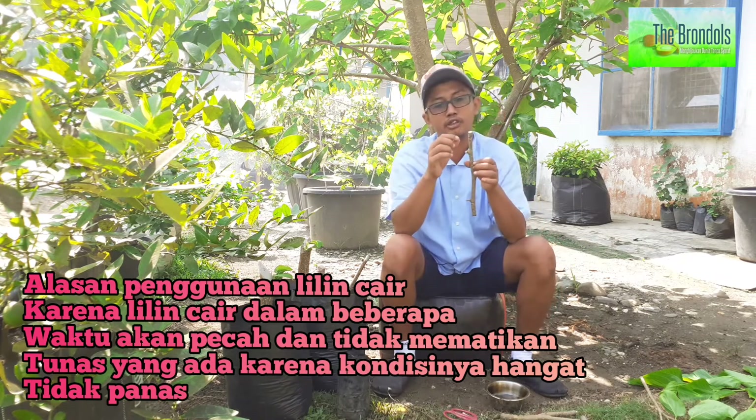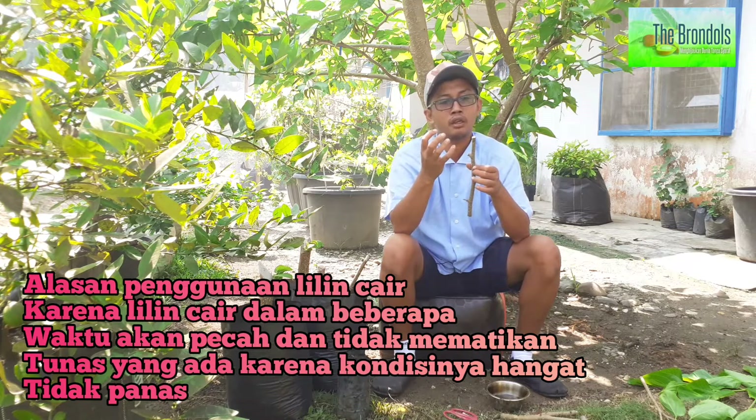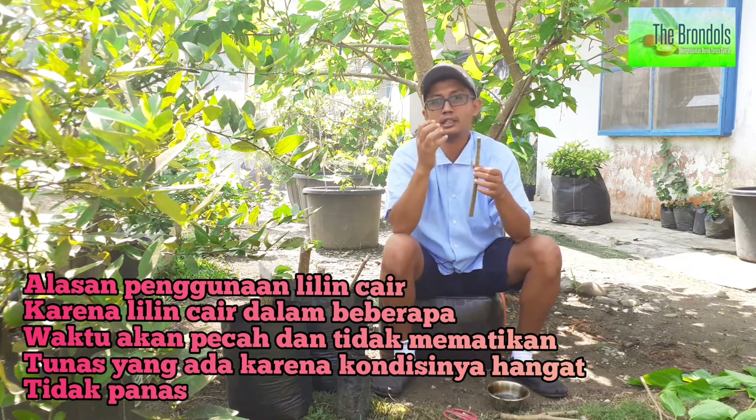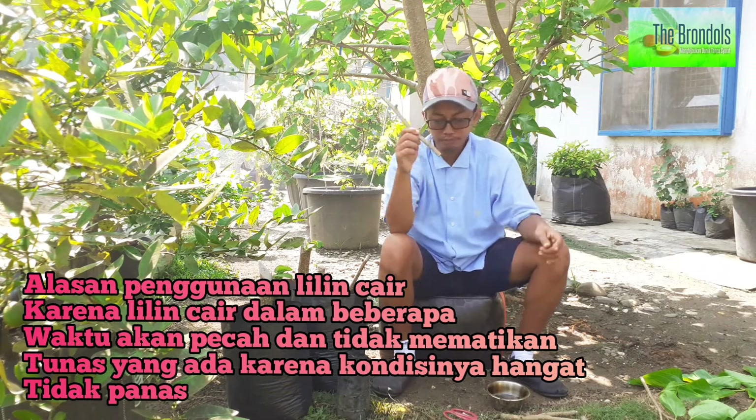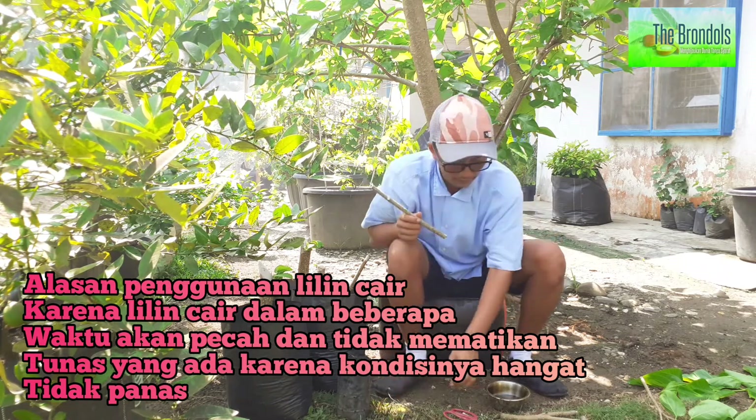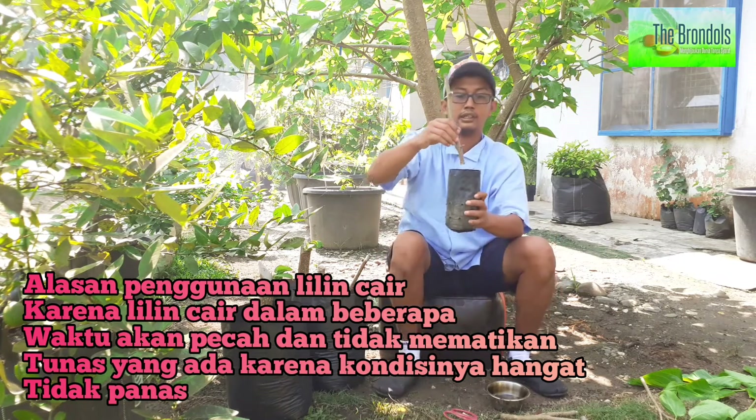Kenapa lilin cair? Lilin cair itu nanti lama-lama akan pecah. Dan kalau ada matanya, maka matanya tetap akan tumbuh, tidak langsung mati. Walaupun masih hangat dalam kondisi lilinnya. Setelah itu, nanti kita tancapkan seperti ini.